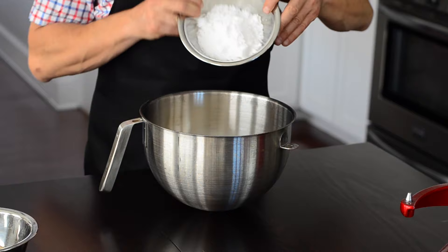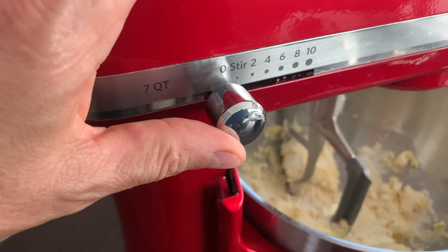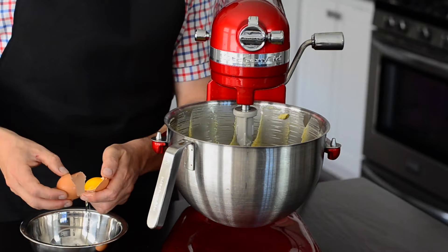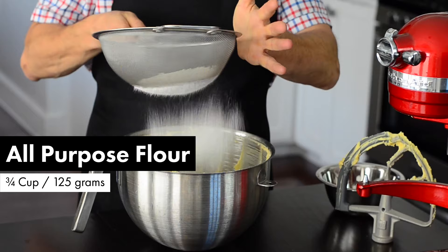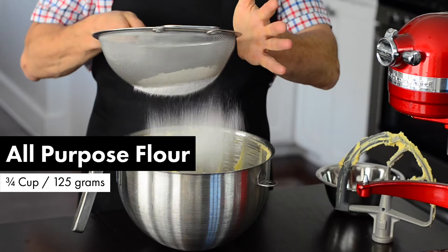Start by adding the salted butter, which must be softened at room temperature. Add the icing sugar and the almond flour. Give it a mix using the paddle attachment. Stop the mixer and add two egg yolks and mix. Then sift the all-purpose flour over the bowl and mix.